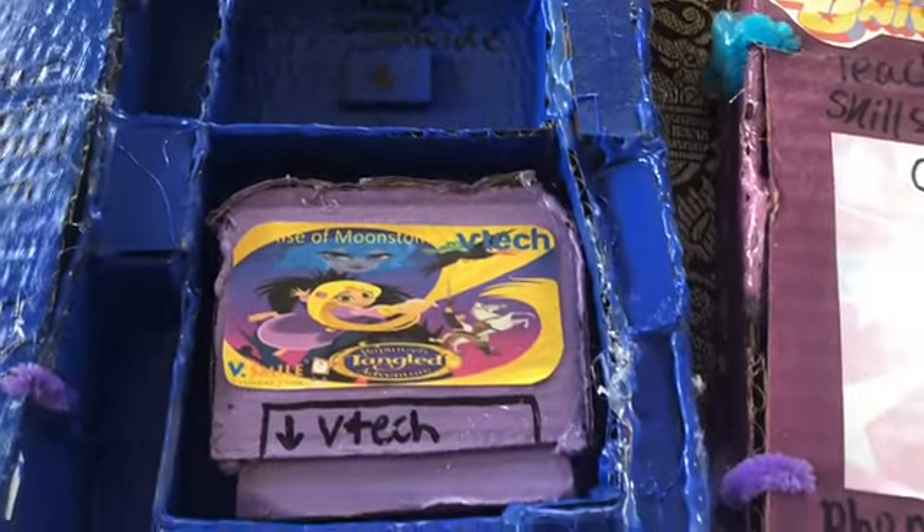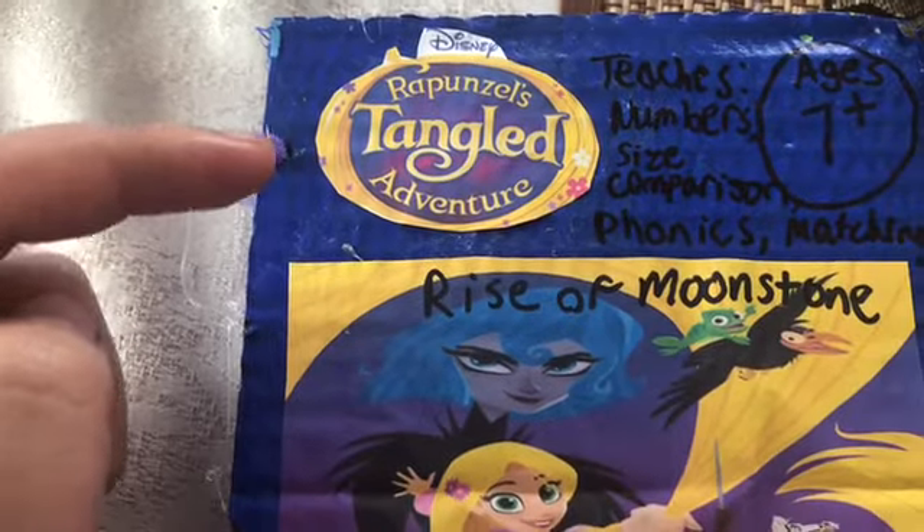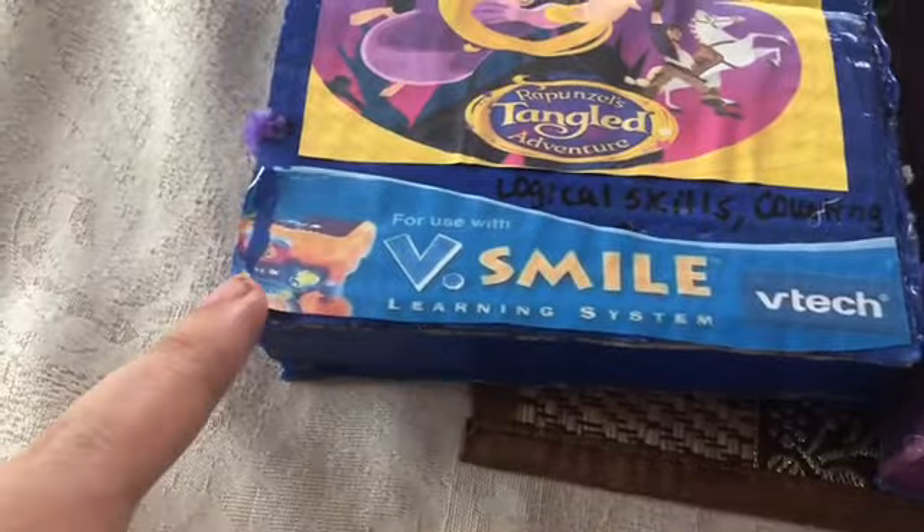Seal each box with paint and Mod Podge. On the cover of the box, the next tip is that you can print some logos and pictures, like V.Smile logos, to decorate the front.